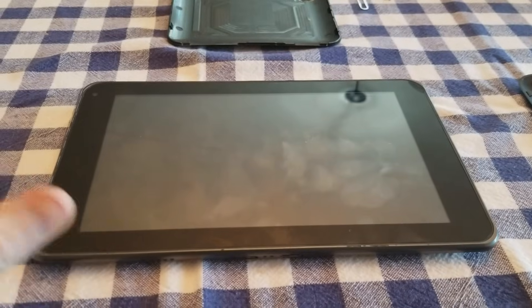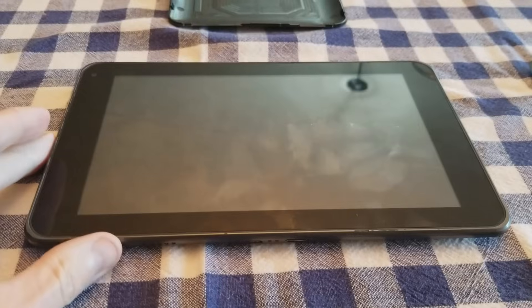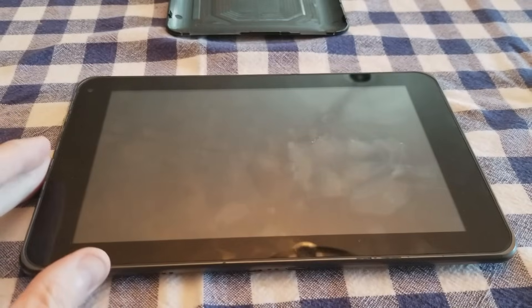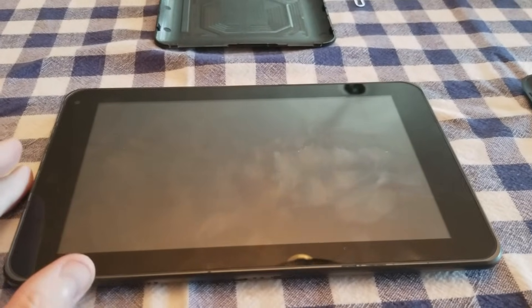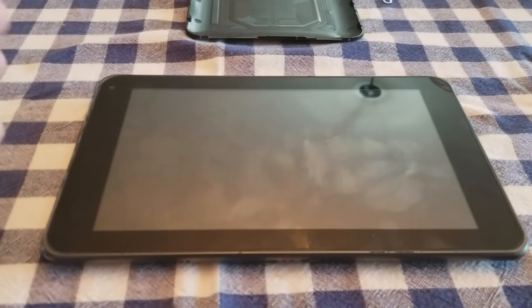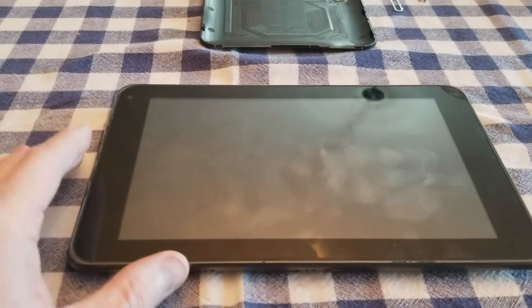Hey, what's going on guys. Today's video I'm going to be showing you how to start or turn on your Android tablet if it is not turning on. This is a known problem — unfortunately, if you run your battery completely dry and leave it for a couple days, some of the older Android devices and some of the newer ones as well are affected by this.